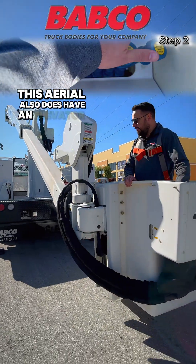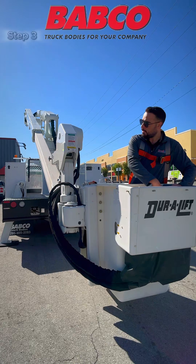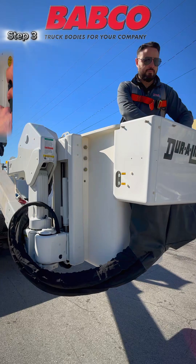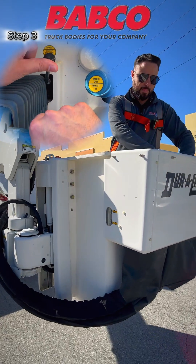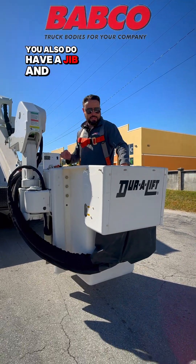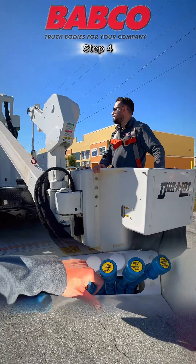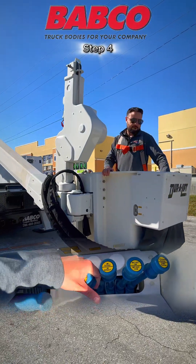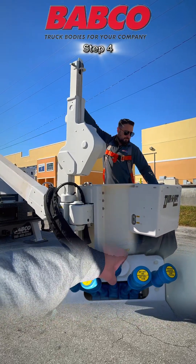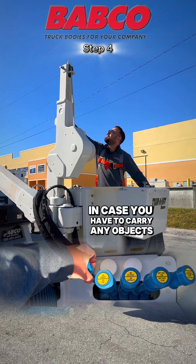This area also does have an elevator option, as you see here — so it's the basket. You also do have a jib and a jib extension. I'll go ahead and raise the jib. If you need to extend your jib, you can do so. And you also have your winch right here in case you have to carry any option.